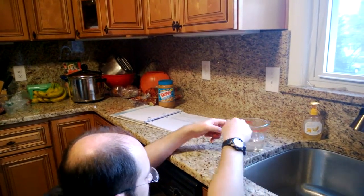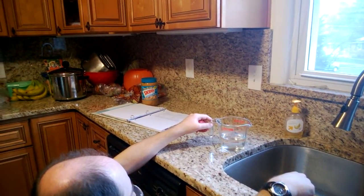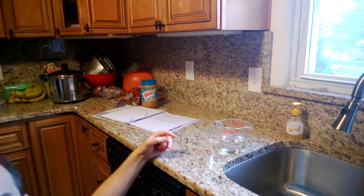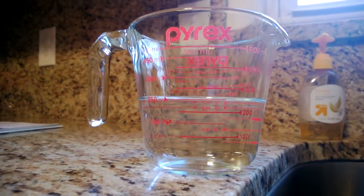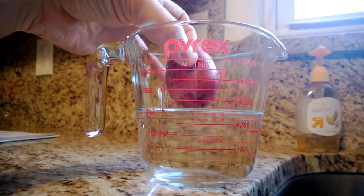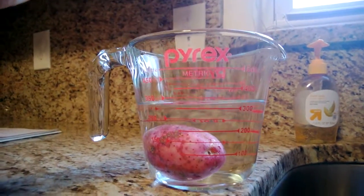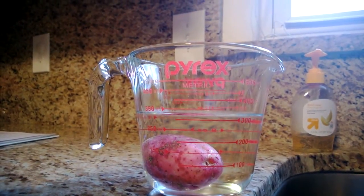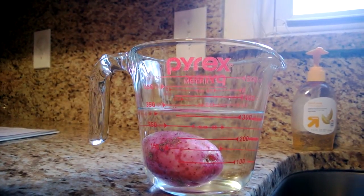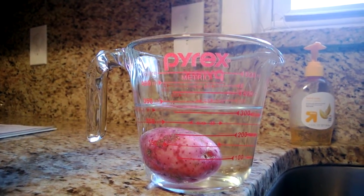I'm going to use the metric side here and see exactly how much water I have. If you zoom in a little bit closer, you'll see there is precisely 250 milliliters of water. That's how amazing I am. As we add the potato, we can see that the volume in the cup has increased to approximately 325 milliliters. 325 minus 250 is 75 milliliters, so we have a 75 milliliter potato.